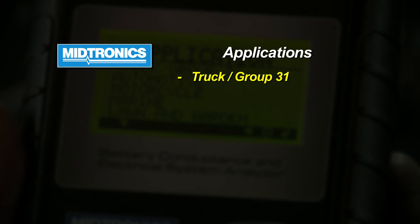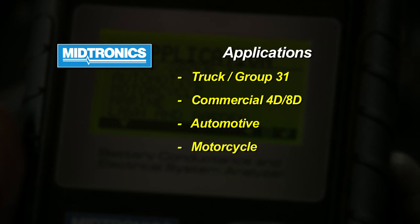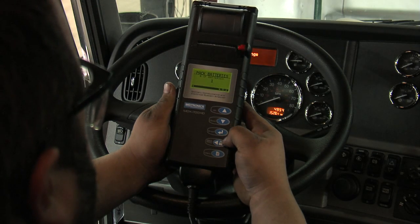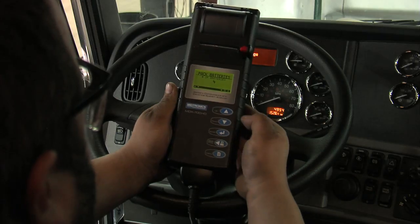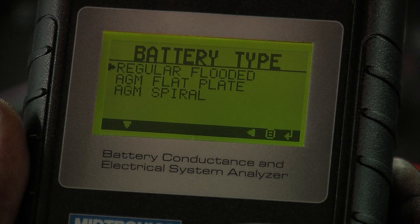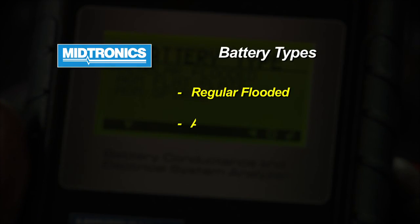There are several options available. It's a general purpose tool, but tailored specifically for heavy duty vehicles with up to six batteries. In this case, we're selecting four batteries and they are 12 volt batteries. They are regular flooded batteries. There are different algorithms for AGM flat plate and AGM spiral, which have slightly different characteristics that must be accounted for properly.